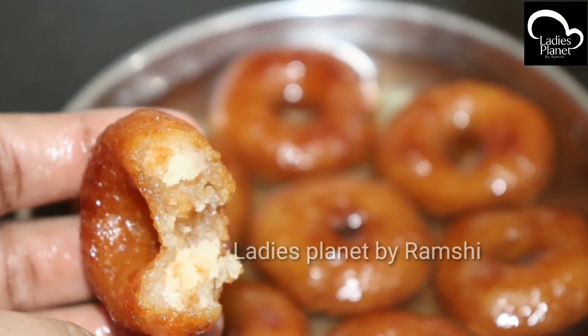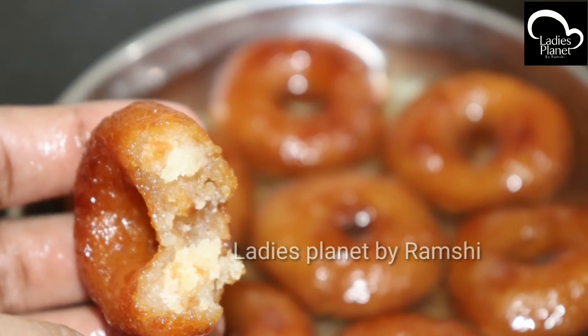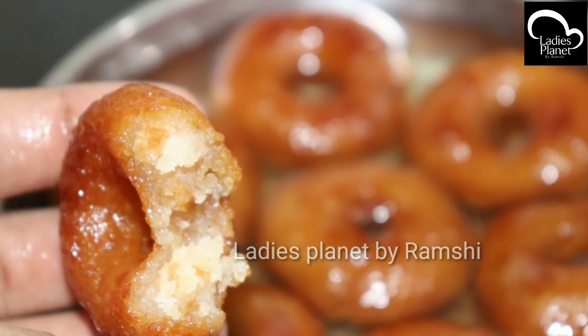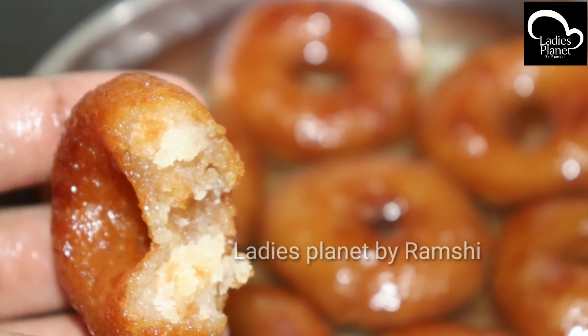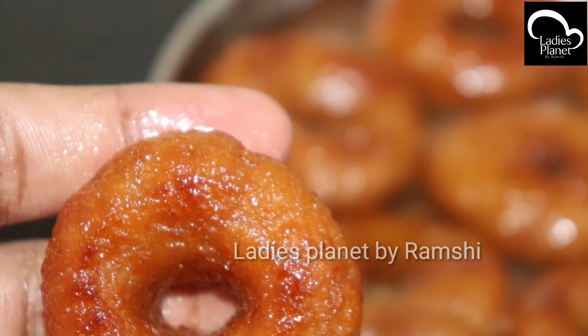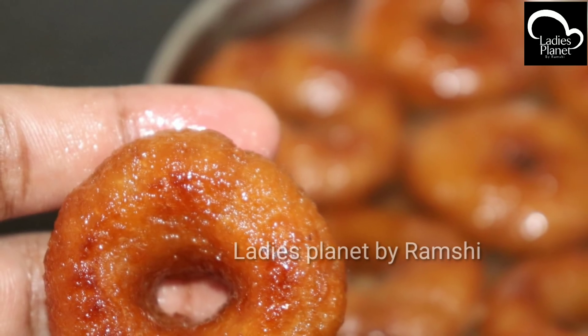Hi dear, welcome back to Ladies Planet. This is what we are doing — three ingredients that are very tasty, juicy and sweet. It is a sweet dish. I am using a recipe for 5-6 glasses.